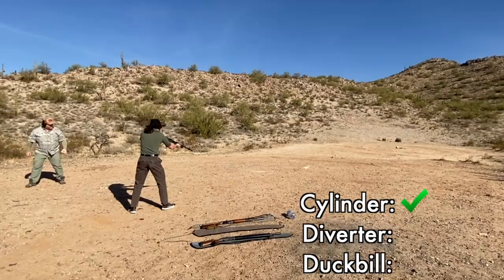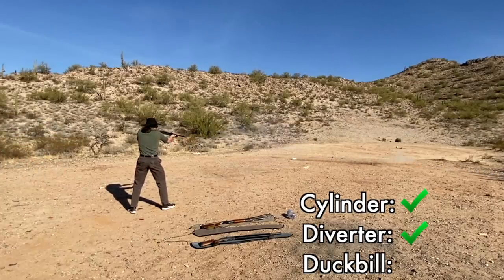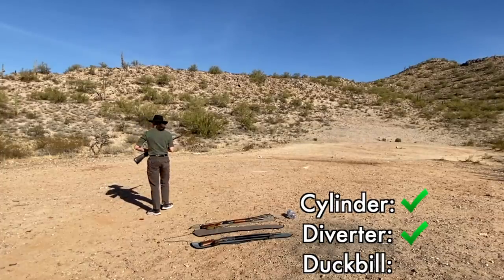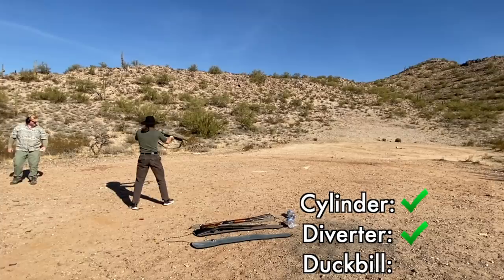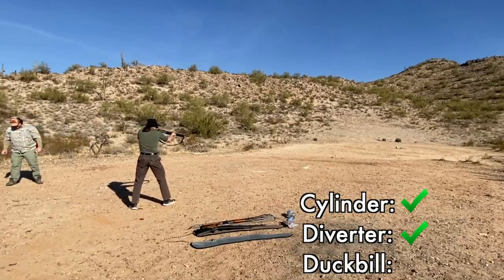Ready. Alright, with the diverter. Here we go. Also, I have no sights on this one. Yeah, and if I recall, it shoots a bit high and to the right, doesn't it? I don't remember. It is high — it shoots to the right, I remember that. Alright, watch me aim to the left and then totally miss it.